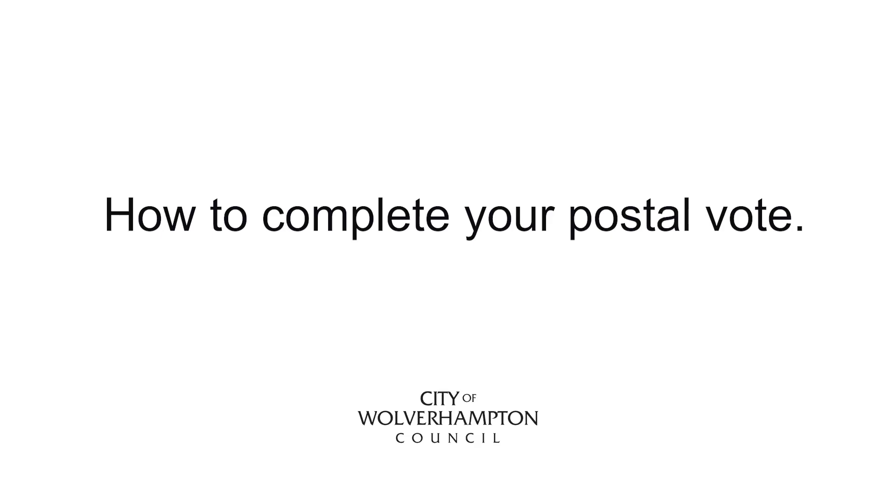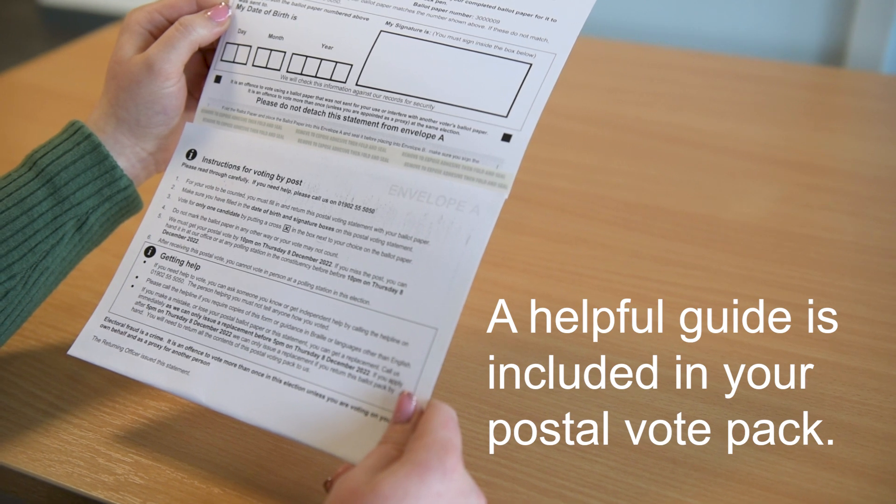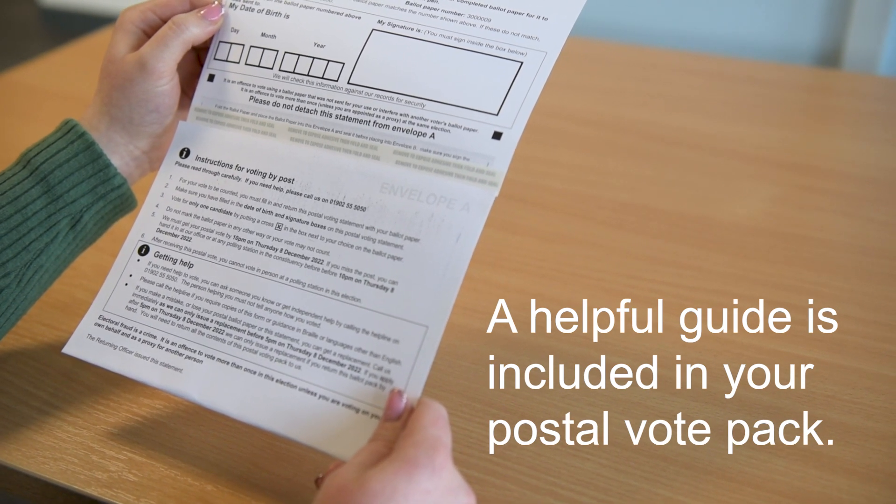A quick video guide on how to complete your postal vote. A helpful guide is included in your postal vote pack.